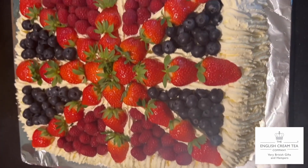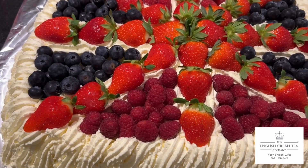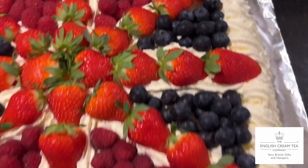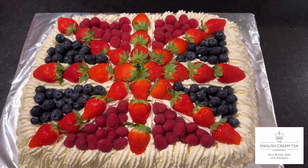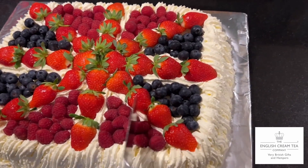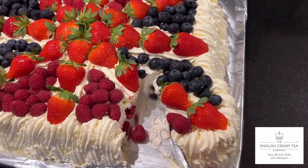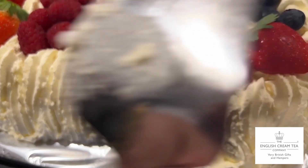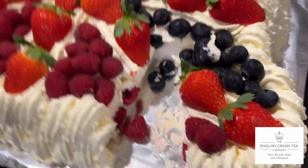That's very nice, Roger. Which piece would you like me to cut for you? Delicious — let's cut in. Marshmallowy filling, cream and berries. What's more to like?